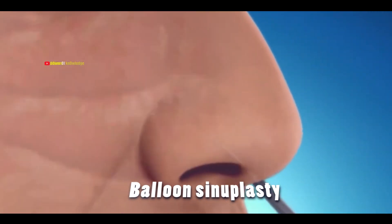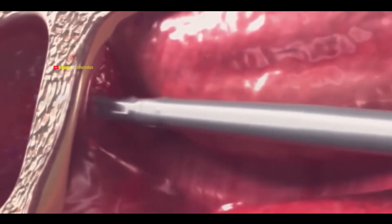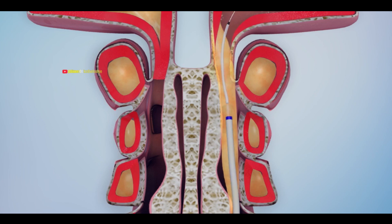Balloon sinuplasty is a medical procedure where hollow spaces in your skull are opened using a balloon. This helps drain mucus trapped in your sinuses.